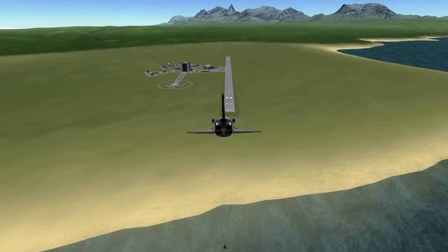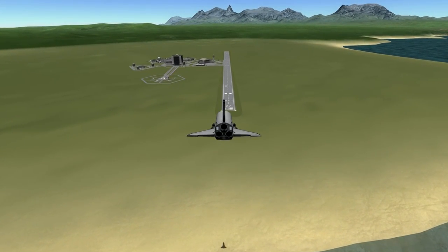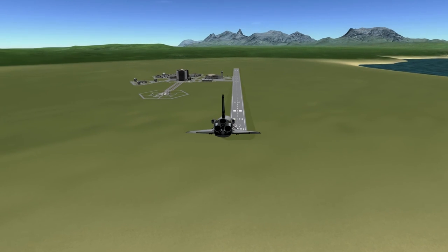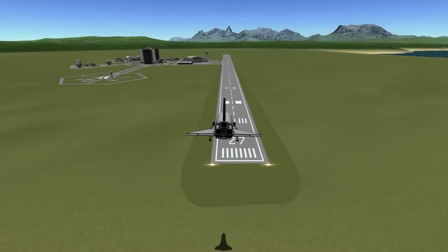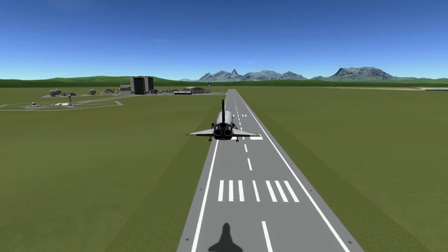We're going to come in and glide it into the runway. Flip it around towards the KSC, coming over the ocean, drop the gear. And that's going to be it for this one.